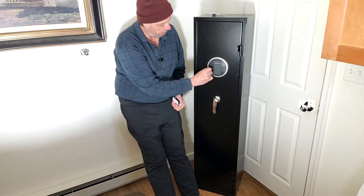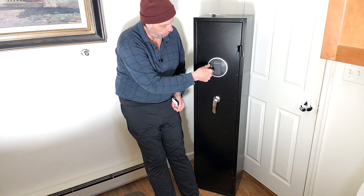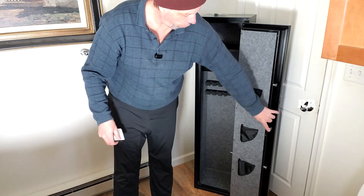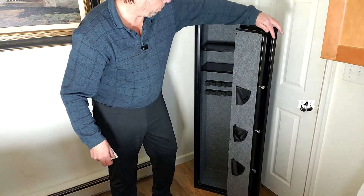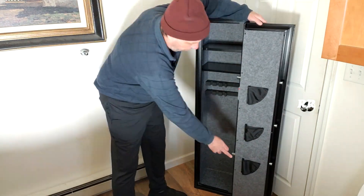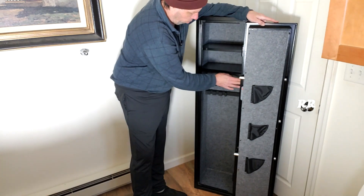When you get this, you get the two keys. This thing slides open right here, and you just stick the key in, turn it a quarter turn, and it opens up. There are three large bolts right here, and the door opens almost all the way back, which I like — you have total access to it. There are three pockets right here, and two bolts on the inside to hold it.